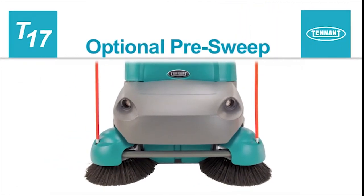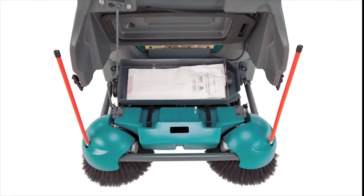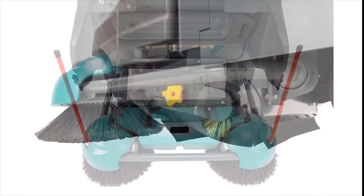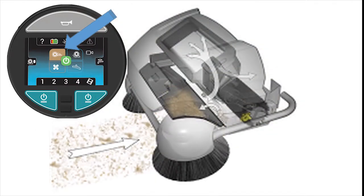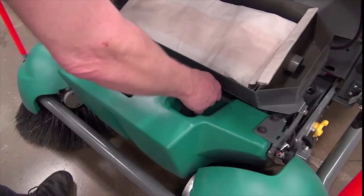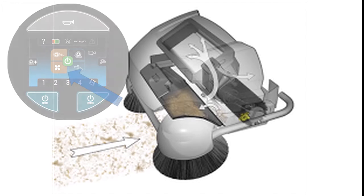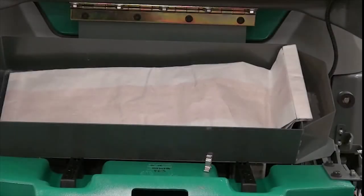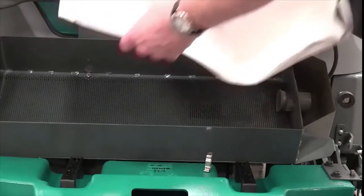Optional pre-sweep. The optional pre-sweep assembly is mounted to the front of the machine, and provides added ability to pick up debris and control dust. The assembly contains a main brush and a side brush, or brushes, which sweep debris into a hopper. Periodically empty the hopper as it fills with debris. A vacuum fan draws air from the brush compartment through a filter bag to control dust. Check the vacuum filter bag each day, and replace the bag if it is either full or damaged.